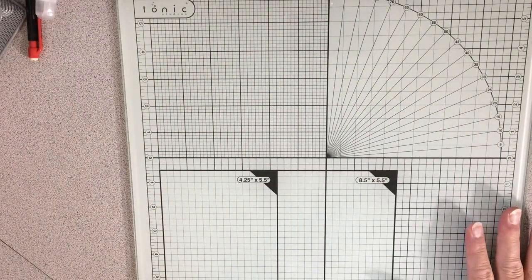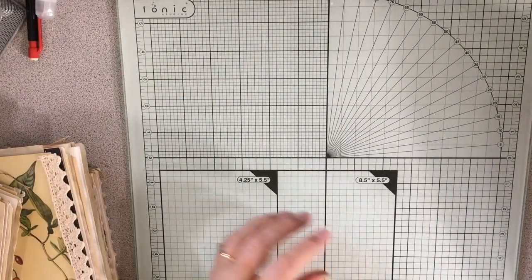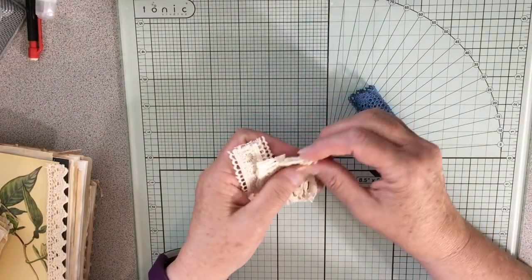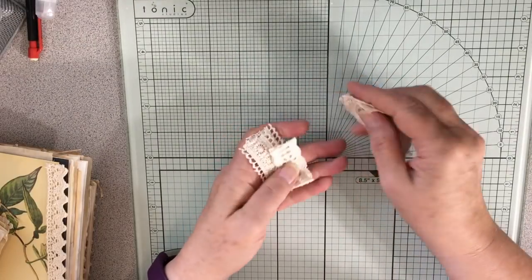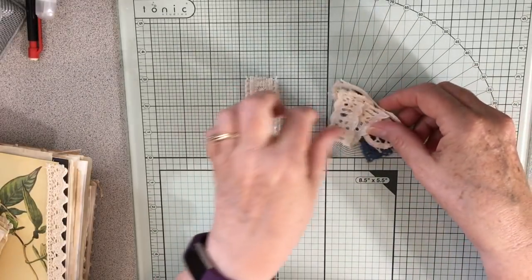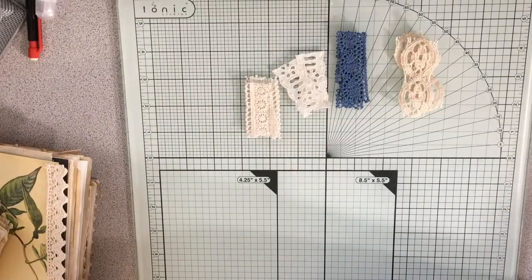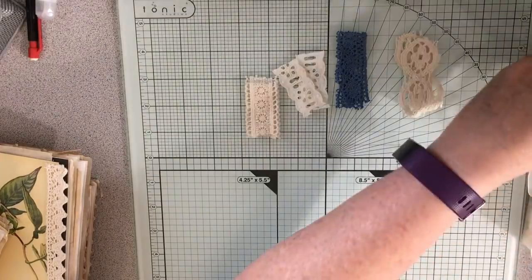I want to do the tabs. I picked out what I want to do for the tabs because I didn't want to get too frilly, so I just did more plain crochet-type laces. Each signature gets two — so the blues, this one, and I got this eyelet and this one. I have to use a heavy-duty nylon thread for this.